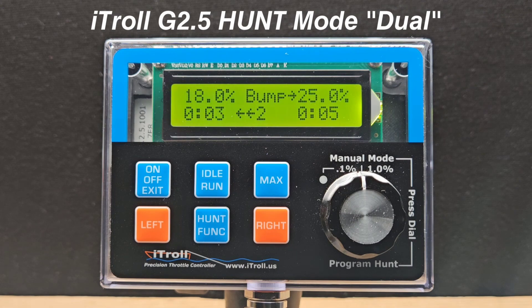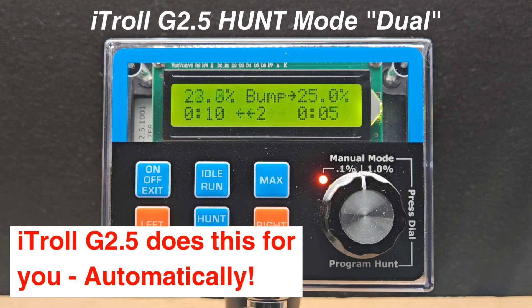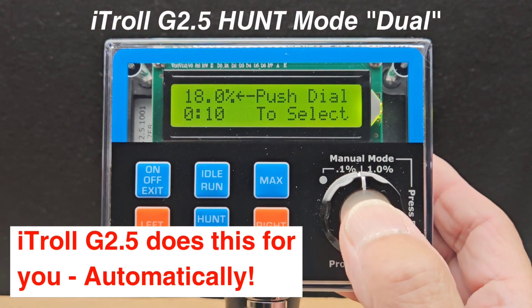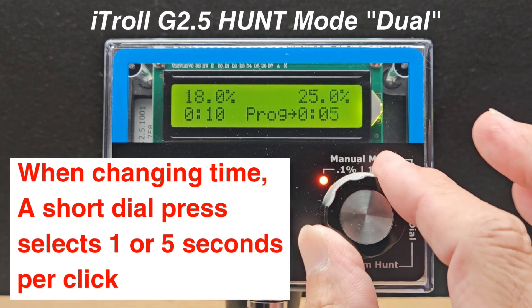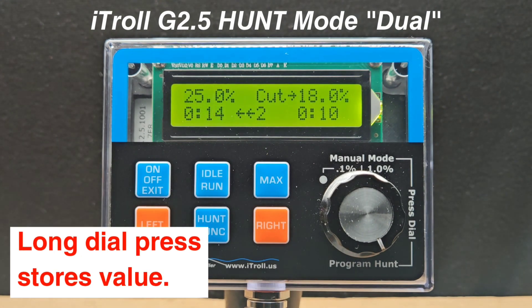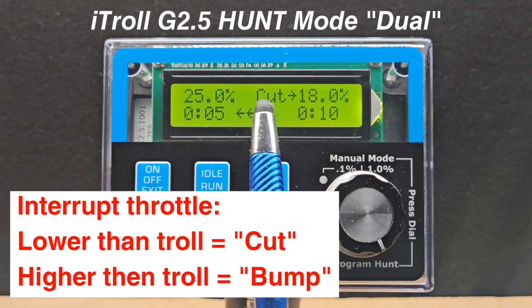If you want to change a program from bump to cut or vice versa, iTroll does all the work. I'm going to change this bump program to a cut program by simply changing a single time parameter. I'm going to switch to throttle pairing two and change this time parameter from 5 to 15 seconds. Just like that, we have a cut program. Notice iTroll re-ranked the parameters by time and it's displaying exactly what's going on, which is a cut program.